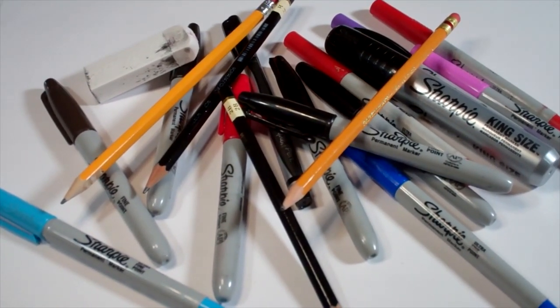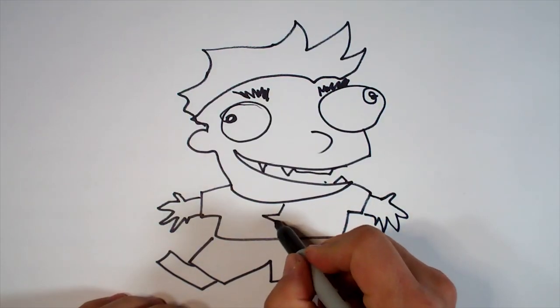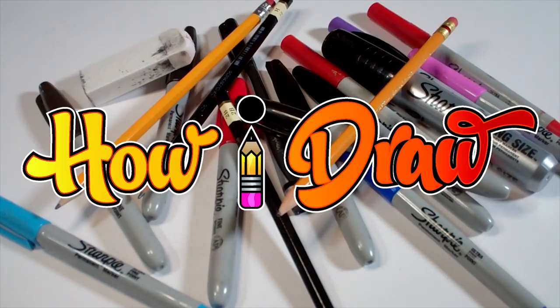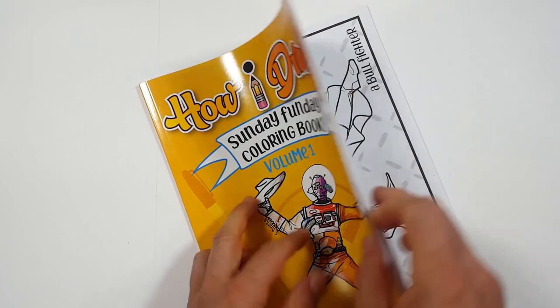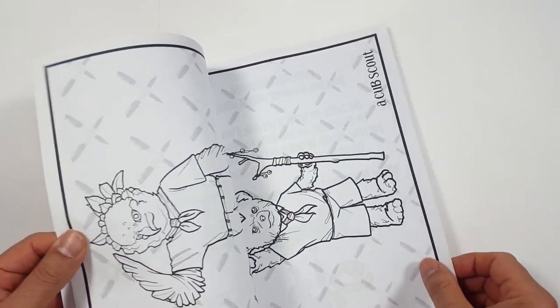Hello everybody! Today we're going to see how I draw Crosshair from the Bad Batch in Star Wars. Just so you know, there's a coloring book you can get through Amazon — just follow the link in my description and you can get a coloring book to show how you color compared to how I draw.